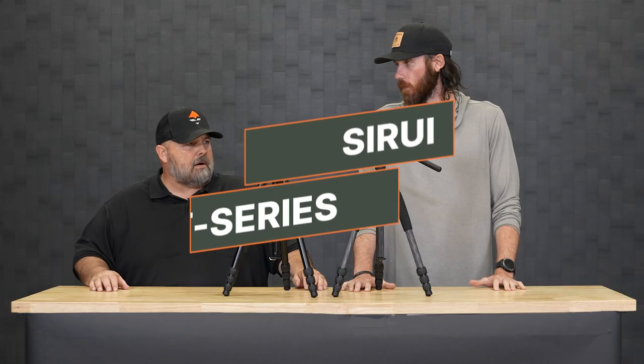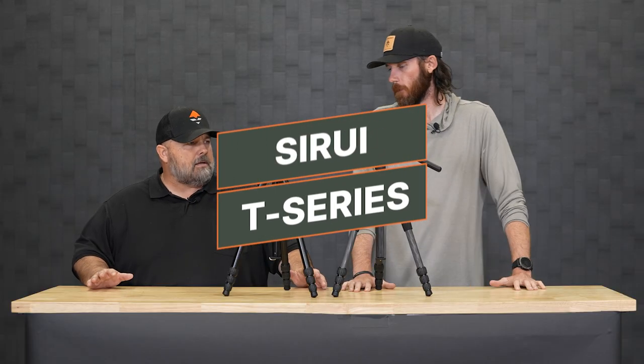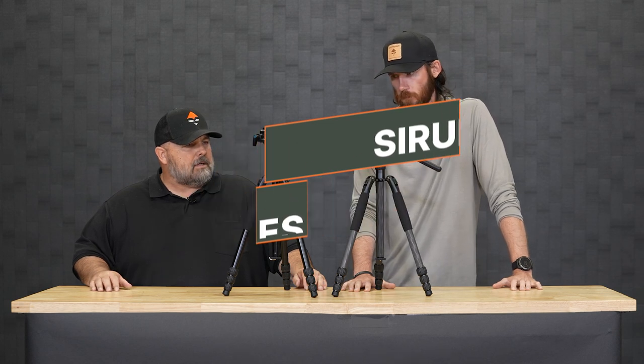These two Sioux Ray's are typically, without a doubt, two of the more popular models — partially because they're excellent pieces of gear, but they're also economical. They make a lot of sense price-wise. They come as a kit, as a lot of the Sioux Ray products do — kit meaning you got the legs and you got the VA5 head. This model here is the T004SK. It's an aluminum tripod, but it's also fitted with the VA5 head.